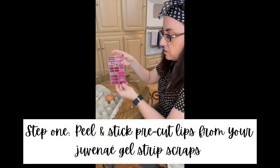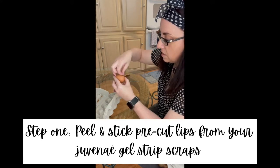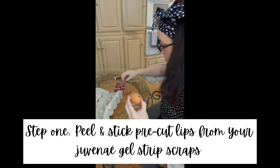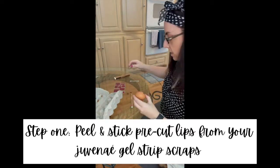So the first thing I'm going to start with are her lips. I have her upper lip right here, and I'm literally just going to peel and stick. How cute is that? And then her bottom lip. She has nice full lips and I like how they're so sparkly.